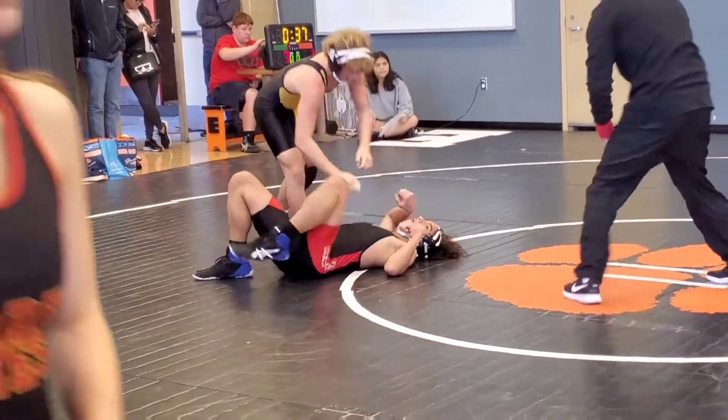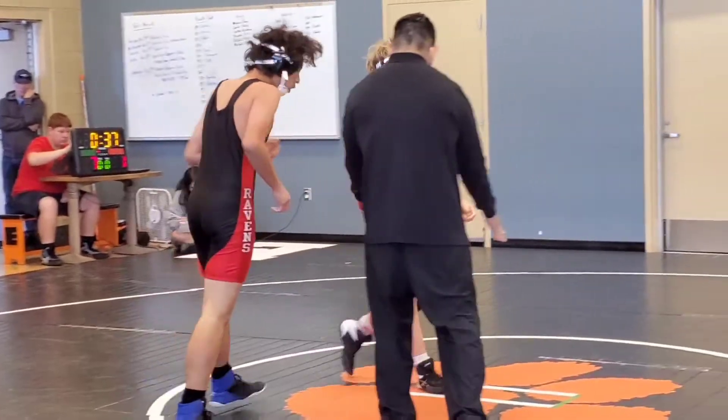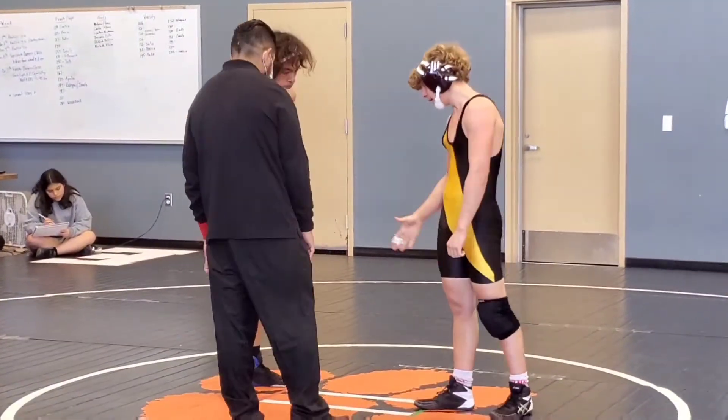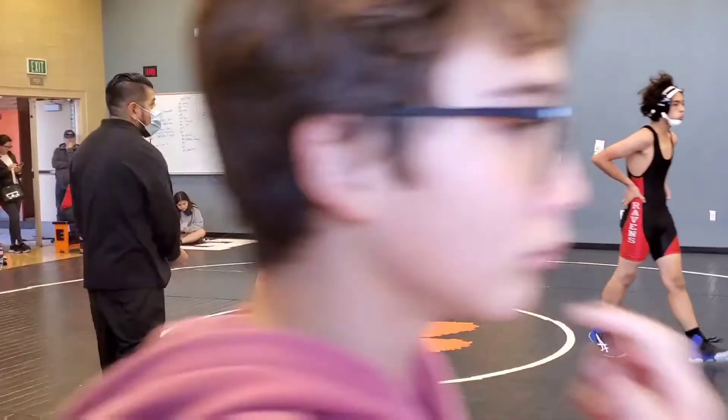Good job, Luca. You ready to represent? Okay. Lift it up, buddy. All right. There you go. Whatever the group. We'll get back. And we'll get to do it.